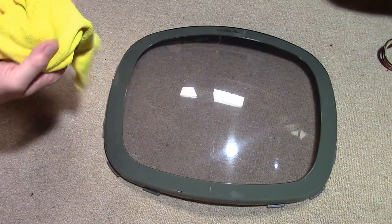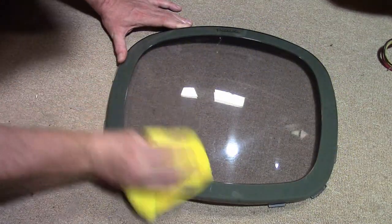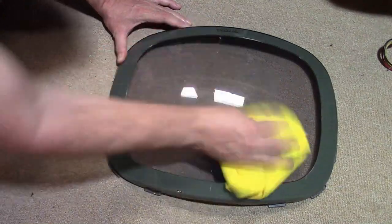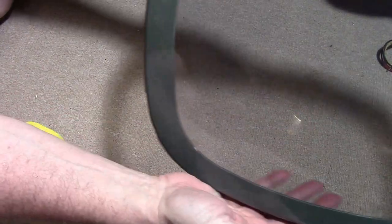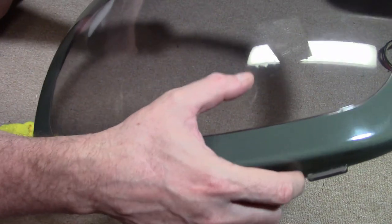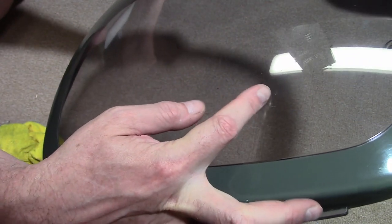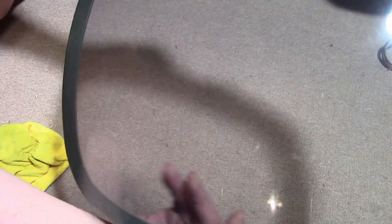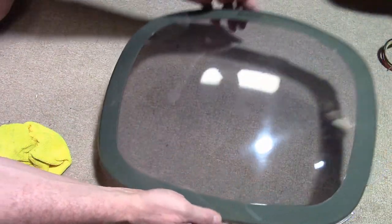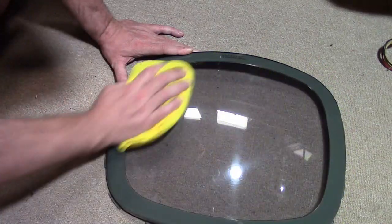I can already tell it looks like a whole lot better — let me find a clean spot and go over the whole thing. That looks a whole, whole, whole lot better. It's not perfect — there are some scratches down here, some marks, what I was calling checks earlier. Those would have to be wet sanded out. And there is an unfortunate flaw right there. But I don't think those will be too visible and the screen cover is in such nice pristine condition otherwise, I'm not going to mess with it any further.